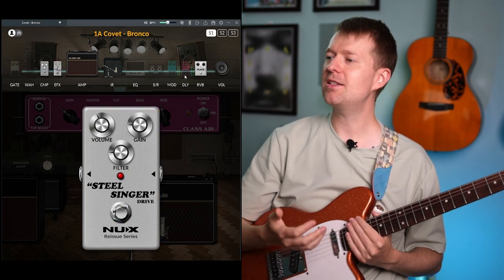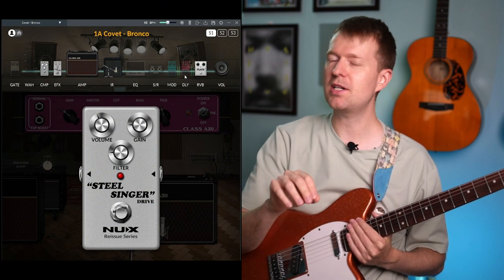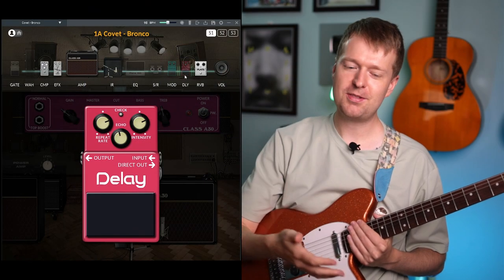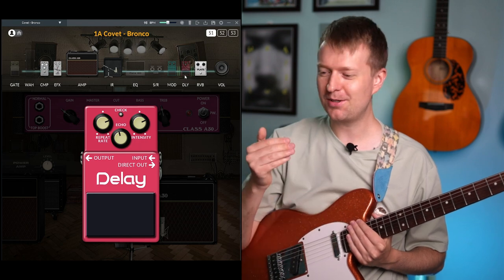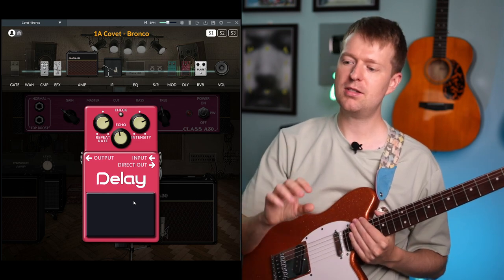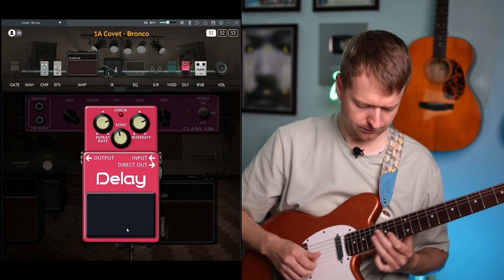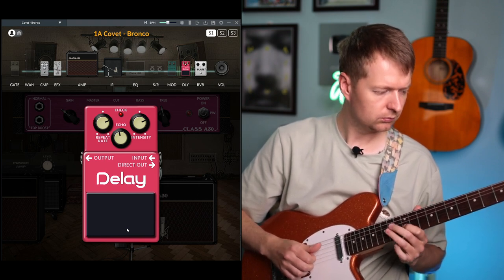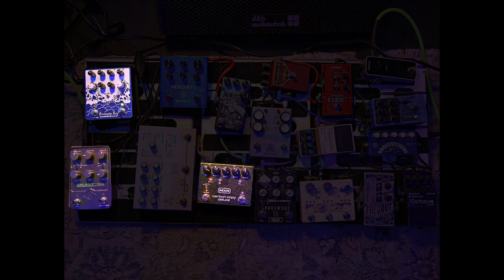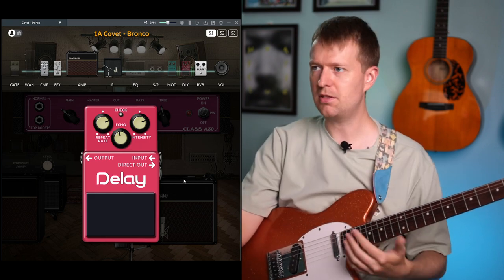Moving into some of the delays she uses — she's got quite a few on the board and she makes use of these on the album. One of the most common delays she's had for a long time is the MXR Carbon Copy, which is an analog style delay with darker repeats. She has quite a high mix dialed in on the delay. Other delay pedals she uses include a tape-style delay, which has more of a rhythmic quality by choosing different style heads — I can't really recreate that one here as well.